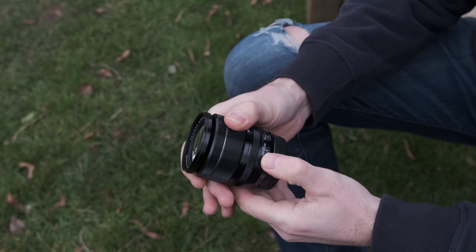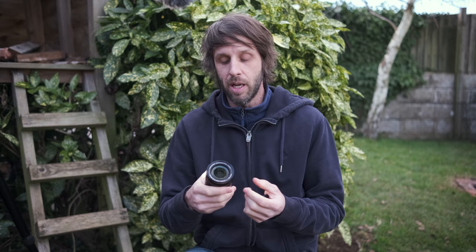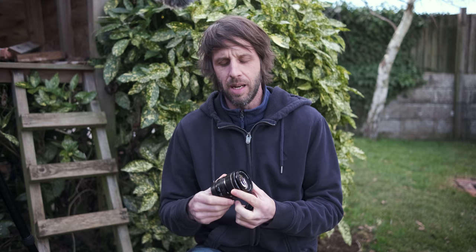It's a standard zoom covering 18 to 55mm, with a 58mm filter thread. It has a variable aperture — starting at f/2.8 at 18mm and going to f/4 at 55mm. That's why the aperture ring doesn't have aperture markings like some Fuji lenses do — since we don't really know where we'll be as we zoom through the range. The f-stop is displayed on the LCD screen so you can always check where you are.